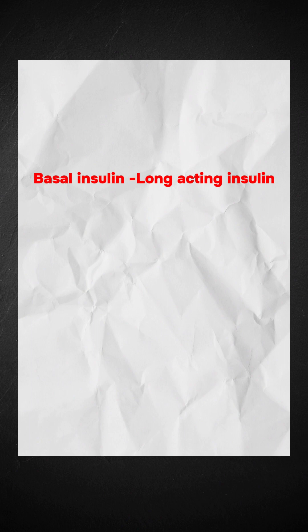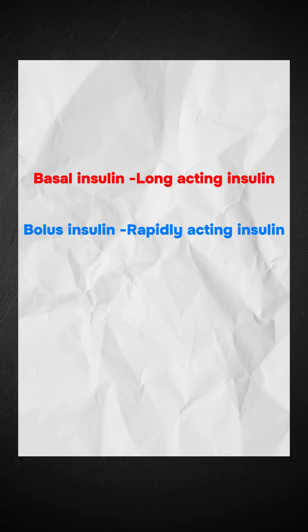Okay doc, I got it. So in the case of basal insulin we should use long-acting insulins, in the case of bolus insulin we should use rapidly-acting insulin, and in the case of mixed insulin we should use both intermediate and short-acting insulin. Yes, correct.